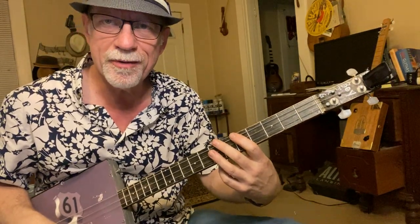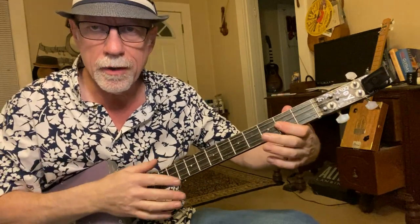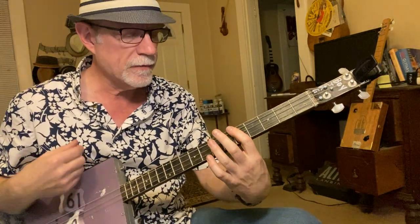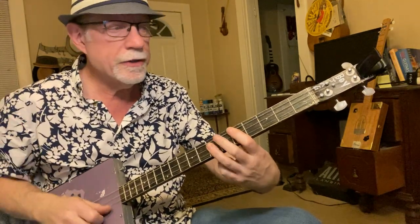That right there is a regular root-on-fifth shape bar chord — same as on a six-string guitar, and that's your one-finger rock and roll shape. We're going to be barring all the way across on the fifth fret with your first finger, and then using your third finger on the other two strings.